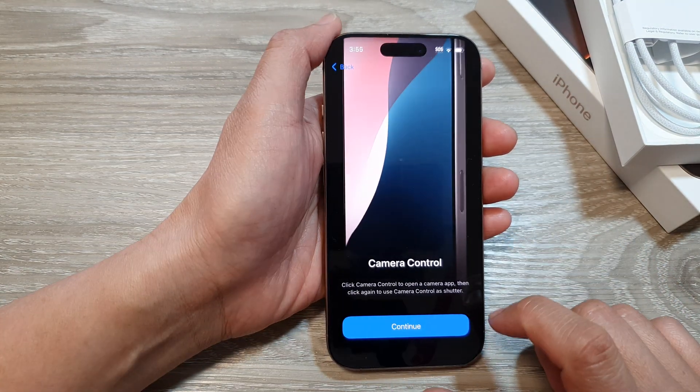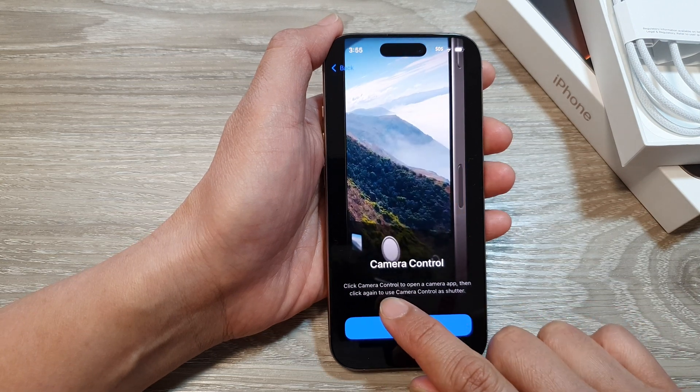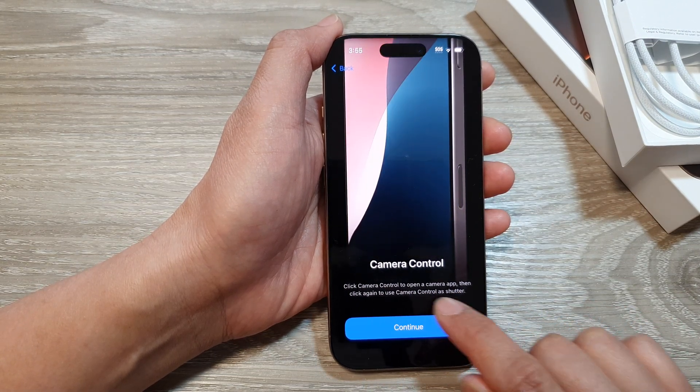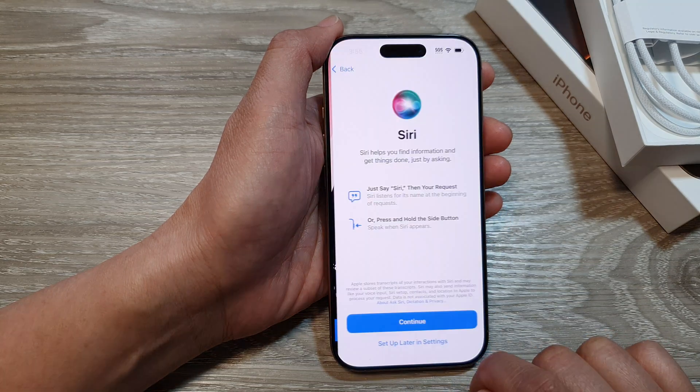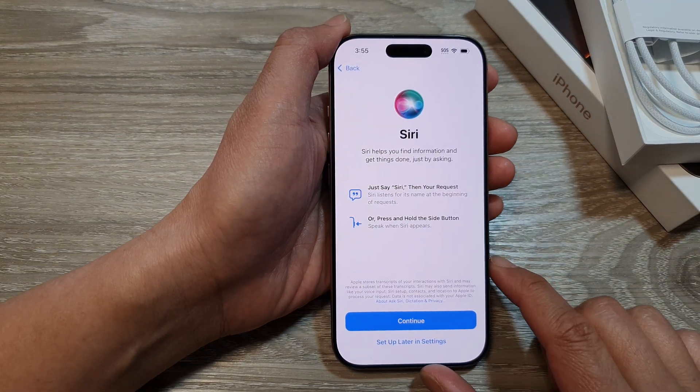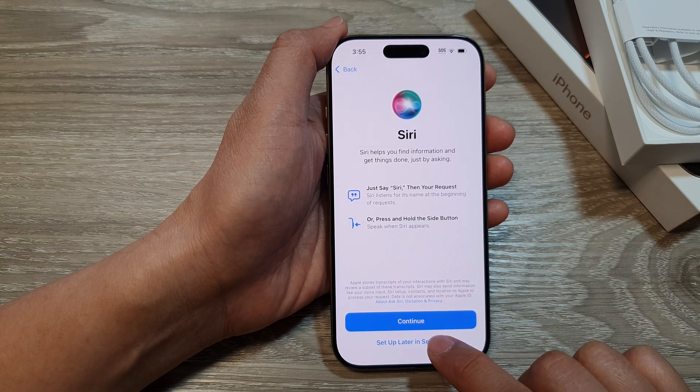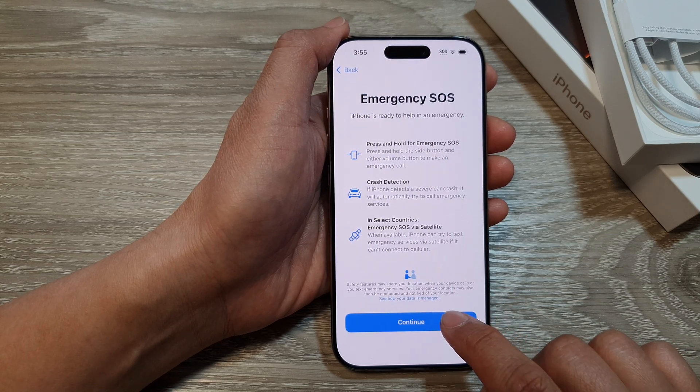Tap on Continue for Camera Control. Click the Camera Control button to open the camera app, then click again to use Camera Control as a shutter. Tap on Continue. For Siri, you can choose to set up Siri now or do that later in Settings. Then tap on Continue.